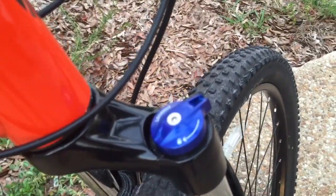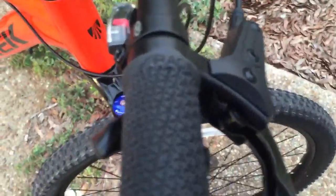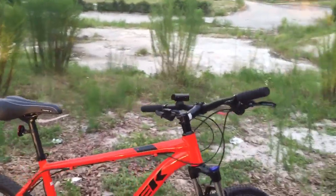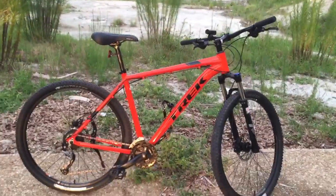The front still has a lockout like the 2016 Marlin 7 had. They also changed the grips — got rid of the palm support style and now it just has a more traditional race grip, which I think I prefer. From what I've read, a lot of people didn't like the other style because they tended to slip around a little bit.